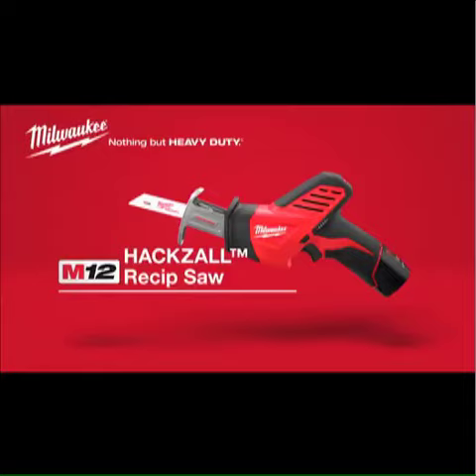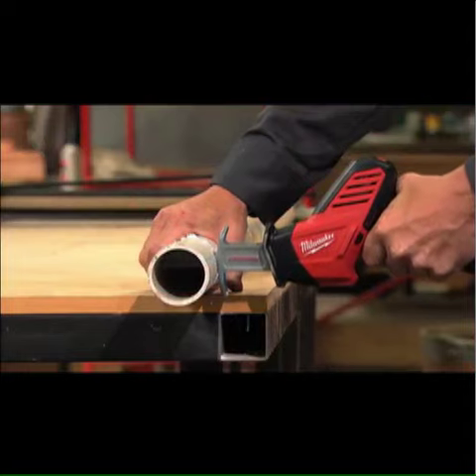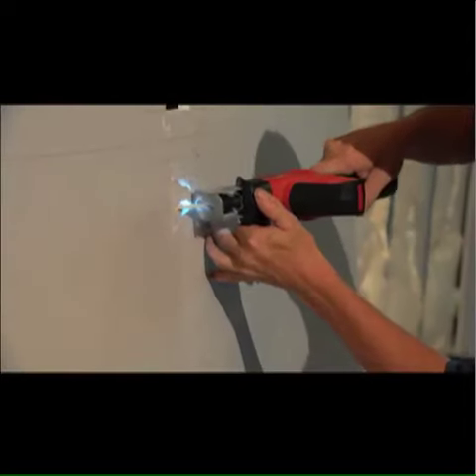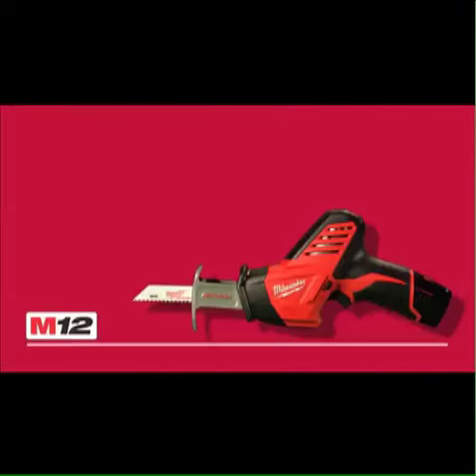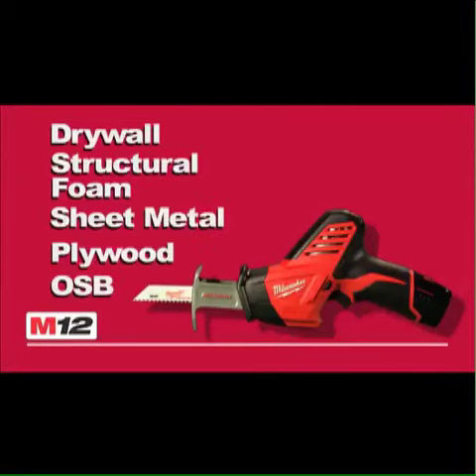Introducing the Milwaukee M12 Cordless Hacksaw, a new breed of reciprocating saw designed to be operated with one hand and cut a wide range of materials, from sheet goods such as drywall, structural foam, sheet metal, plywood, and OSB.